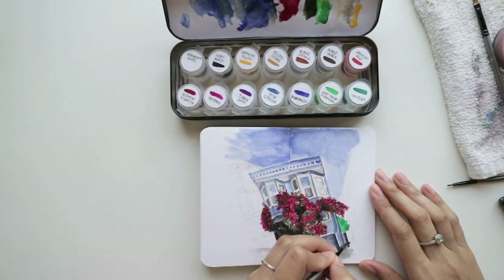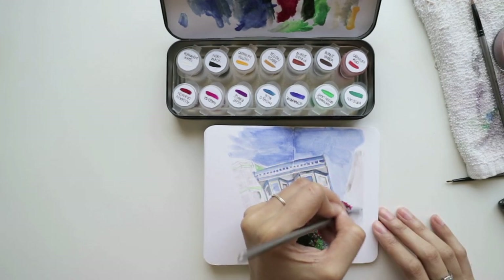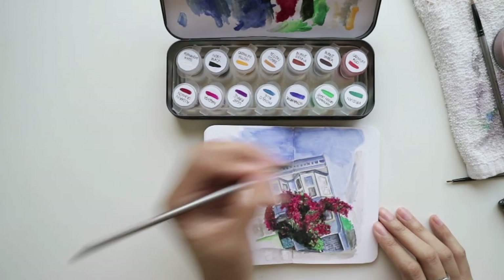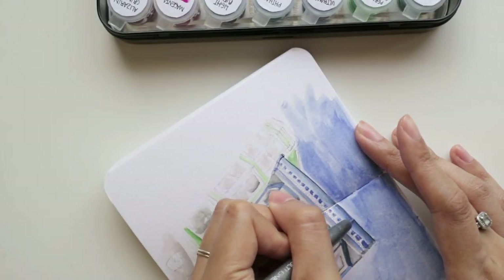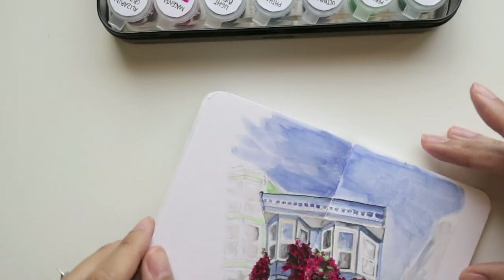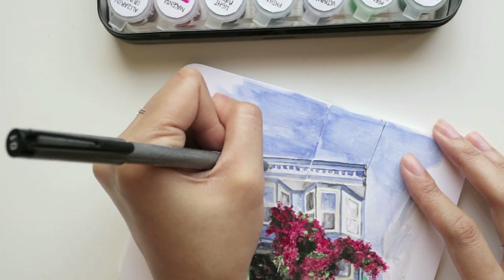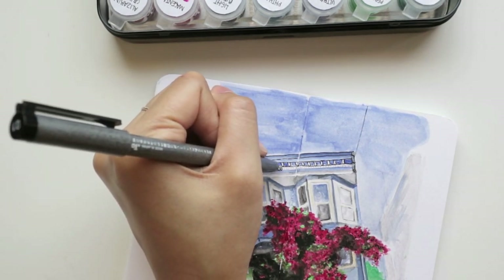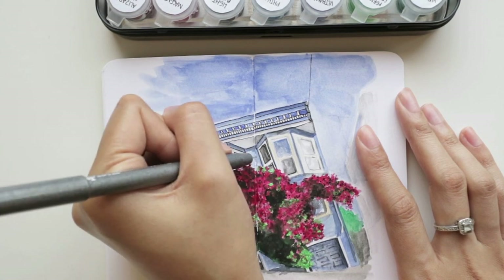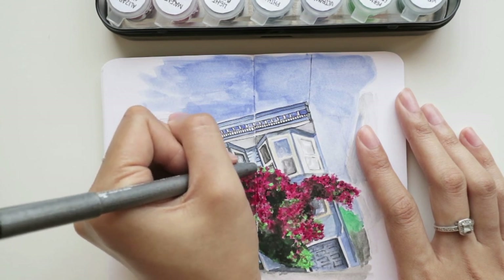One thing I noticed using the palette in this demo: the paper palette started to warp, but it actually made it easier to remove from the tin, so no big deal. I also had no problems with paint or water dripping from the lid even though it doesn't lay flat — I don't use a ton of water when mixing. Overall I'm still very impressed with how everything worked out.